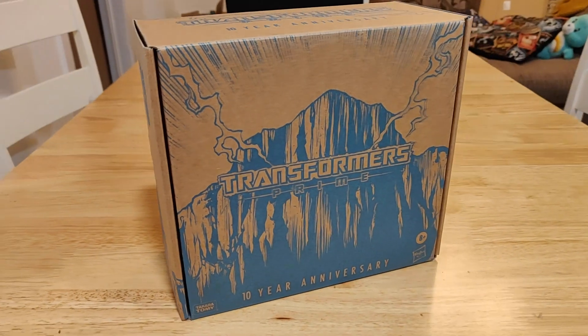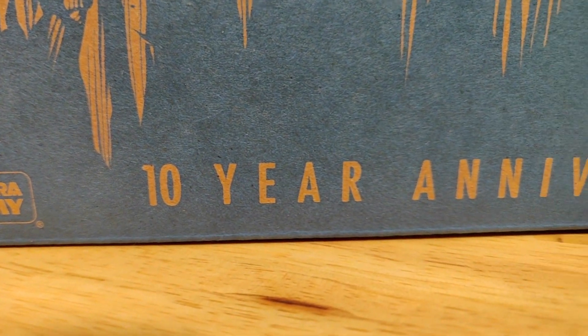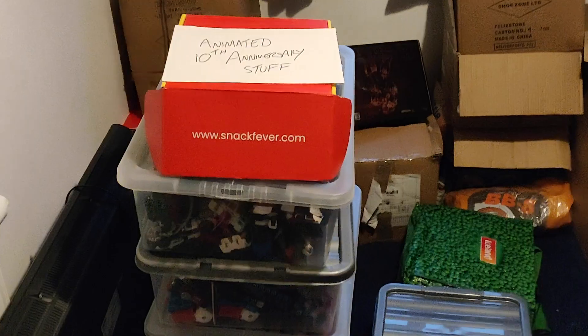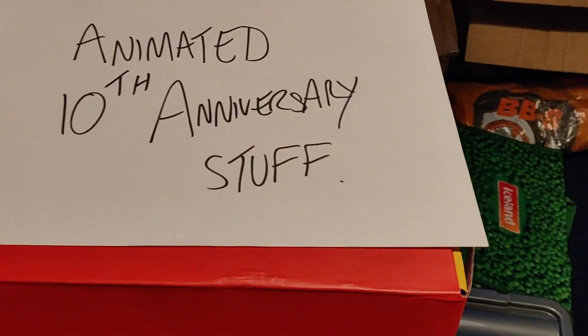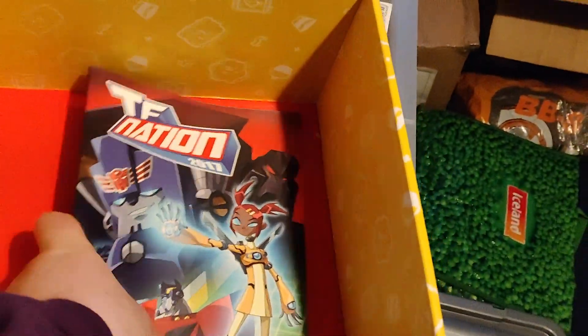Transformers Prime 10th Anniversary Hades Megatron is here folks. And wow, does this ever take me back to last year when we got all that sweet Transformers Animated 10th anniversary stuff. In fact, let's have a quick look at it now. Looks like we were the only ones that gave a shit. Oh well.